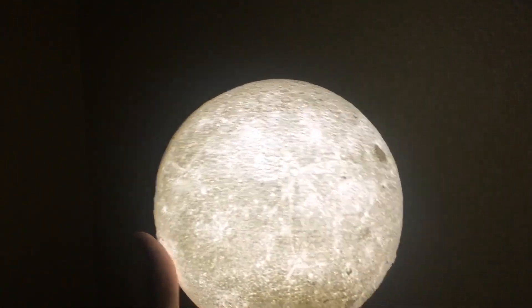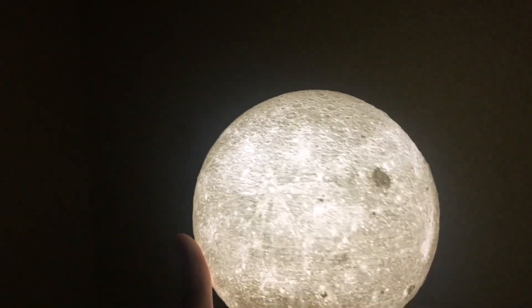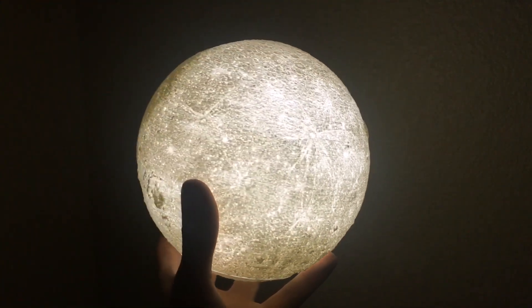All right, so this is my review of the 3D printed moon that I printed off of Thingiverse. I'm very happy on how it turned out.